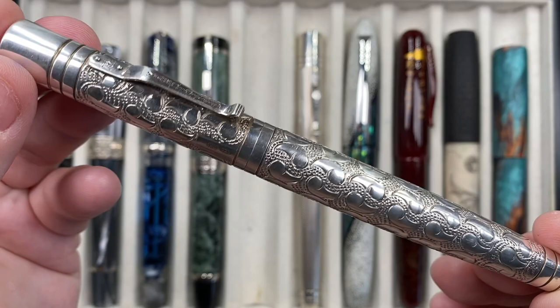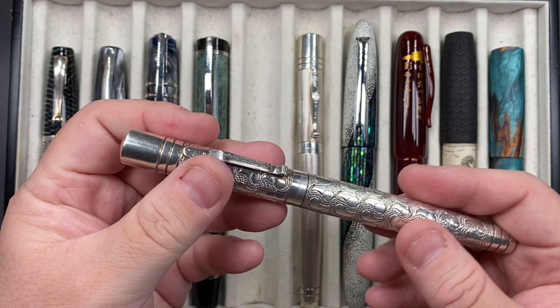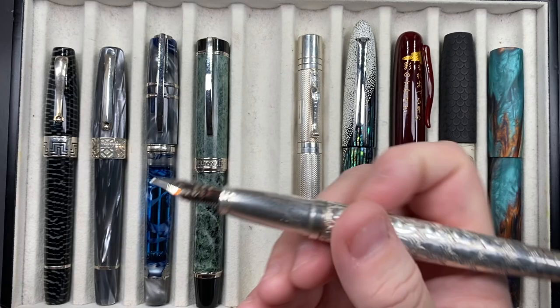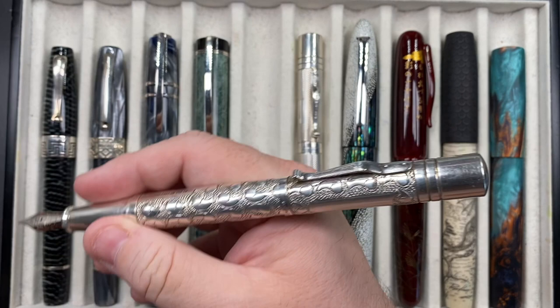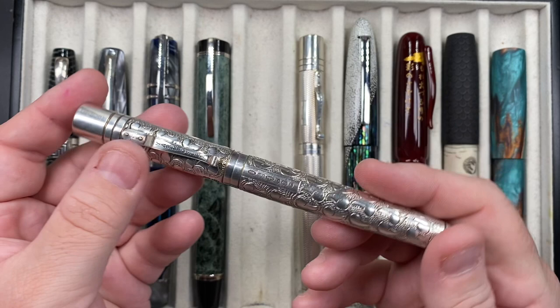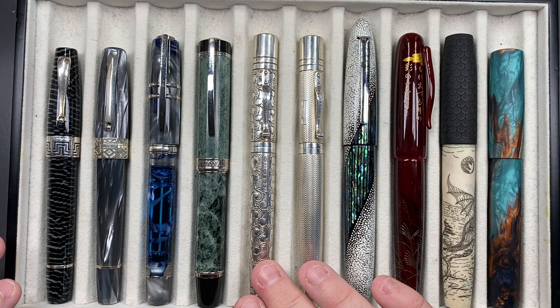That pattern is created by around three and a half thousand hammer strikes to the silver by a silversmith. It has a push-to-click cap — not threaded — and I kind of wish these were threaded to be honest. It has a number six size Yardoled nib, fine, cartridge converter. You can post the cap fairly deeply, but it is a bit back-weighted because of the silver, though the cap is a lot lighter than the body. I do prefer threaded caps over snap caps, but I still love that pen a lot.